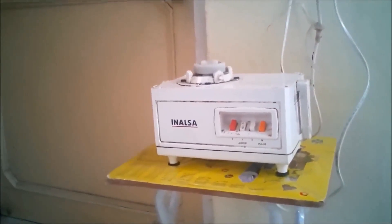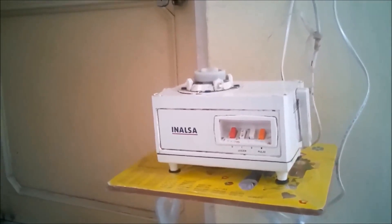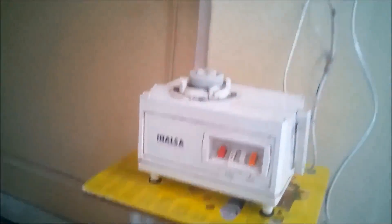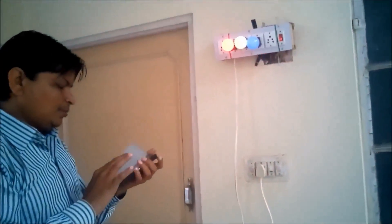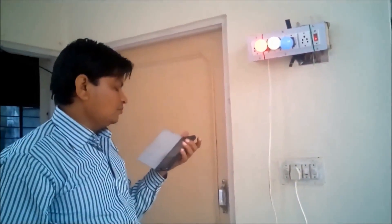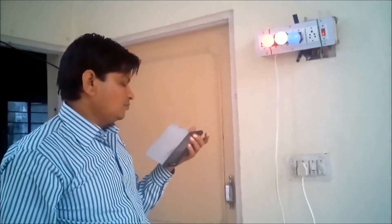One off, okay. Let me turn off this. Two off, three off, four off. Thank you for watching this video.